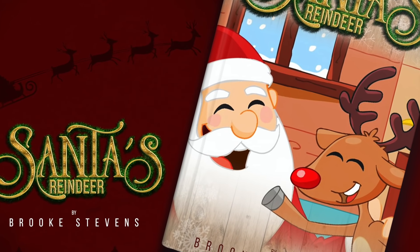Hi guys, Brooke here, and today we're going to be drawing a reindeer from my book Santa's Reindeer. Let's get started.